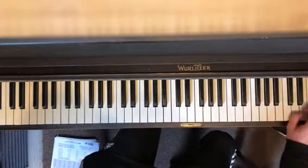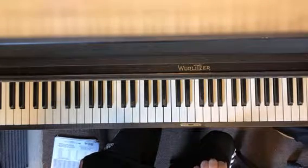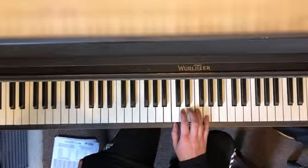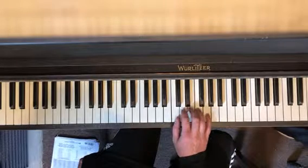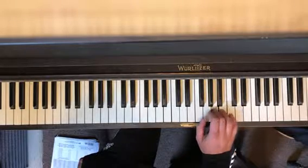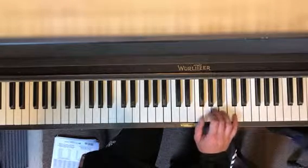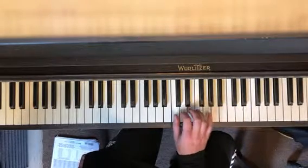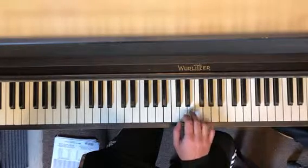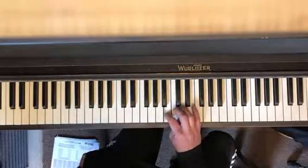Pretty straightforward. Now we have one in major — the box pattern in G, which you're going to play in all the different keys. You're going to go: 5, 1, 2, 3, 4, 5, 1, 1. Then 6, 1, 6, 4, 5, 6, 7, 1, 1. And then 4, 5, 4, 3, 2, 3. Then 4, 3, 2, 1, 2. Then 3, 2, 1, 7, 1.